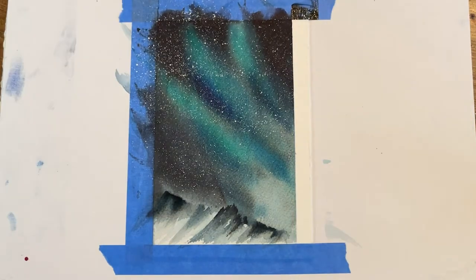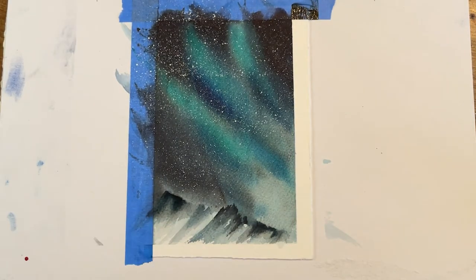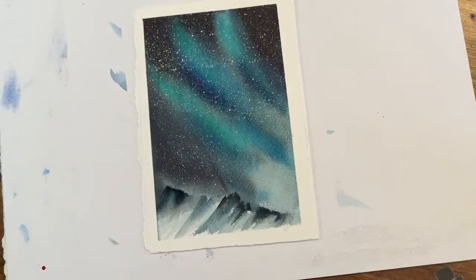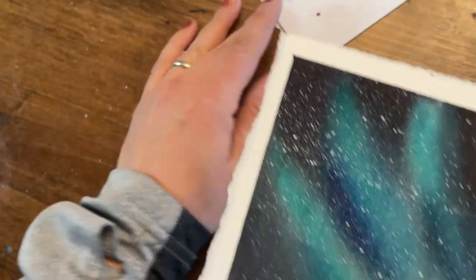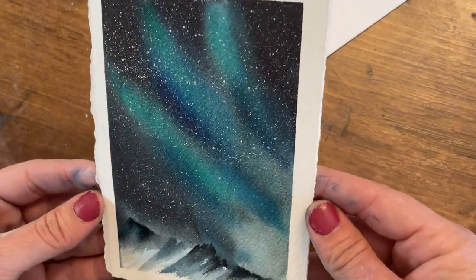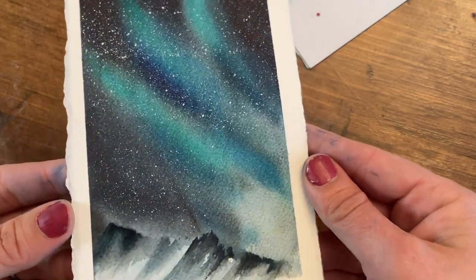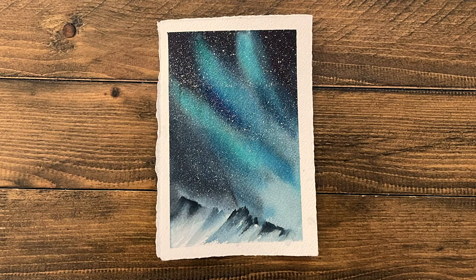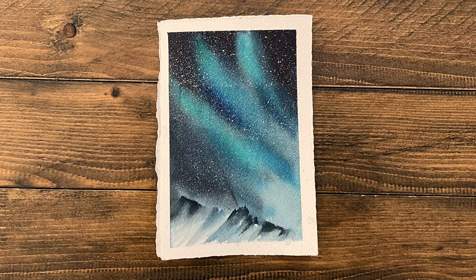Now we're at the best part of any painting: peeling off that tape, revealing that nice clean border, and seeing our final results. Wow — that bleed proof white really does make the other colors pop. Those blacks look really deep and rich, and the phthalo green and cobalt blue are quite vibrant and rich.